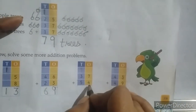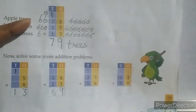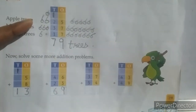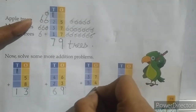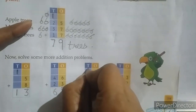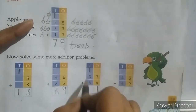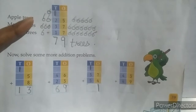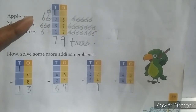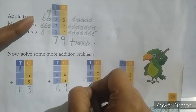Next problem: 7 plus 4. Count 7, 8, 9, 10, 11. At the ones place write 1, and at the tens place write 1 as a carry over. Then 3 plus 5: 3, 4, 5, 6, 7, 8 — plus 1 carry over equals 9. So the answer is 91.